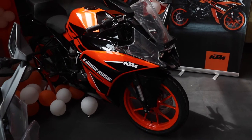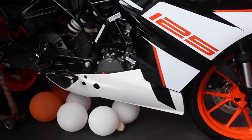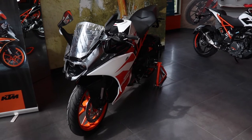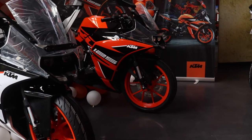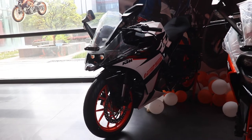The RC125 costs 1.59 lakhs ex-showroom and makes 14.3 bhp. The bike is a good 50,000 rupees cheaper than the RC200. Compared to its rivals, the RC is quite pricey and is questionable as it makes more power than the Gixxer 150SF but makes 5 bhp less than the Yamaha R15.